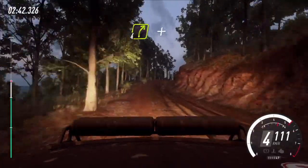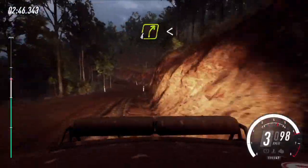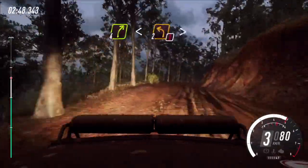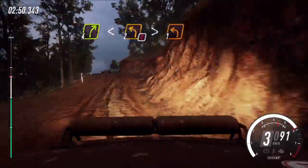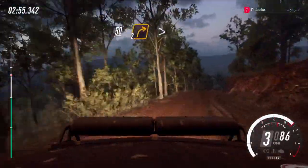4 right, keep in of a crest, and jump. Into 3 left, tightens, don't cut. Into 4 right. Opens of a crest, into caution, 2 left of a crest, tightens 1. 5 left, 50 of a crest, downhill, 2 right tightens.